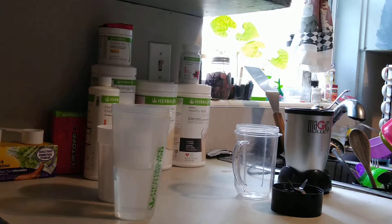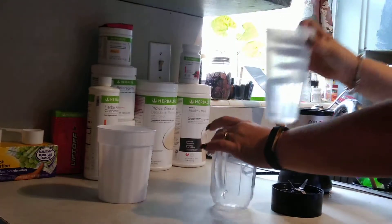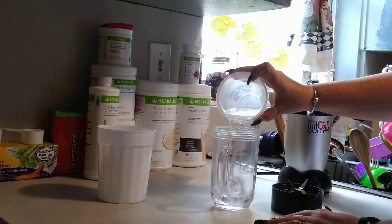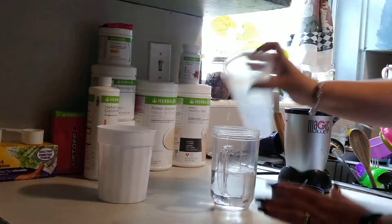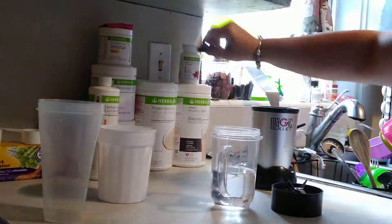What's up everybody? Today I want to show you guys how to make a meal replacement shake. It's pretty simple. You're just going to take about eight ounces of water and put it in here. I've got the Magic Bullet because it's small, compact, and can go places with me.